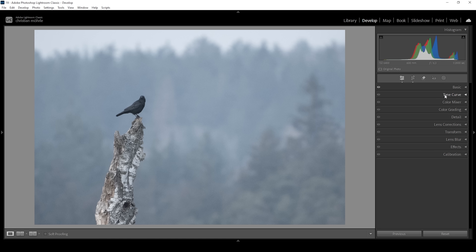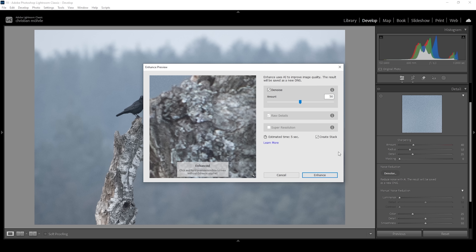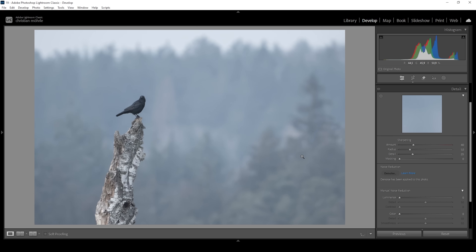One thing you might notice is the noise — it's very visible and becomes more visible as we crop the image. So before we head into the masking, let's apply some denoise. We'll head into the detail panel and click the denoise button under the noise reduction menu. I'm leaving the amount at 50 and just hitting the enhance button. Depending on your system this will take a while, but the result is very worth it. Now we have a clean looking image and we can start working locally.